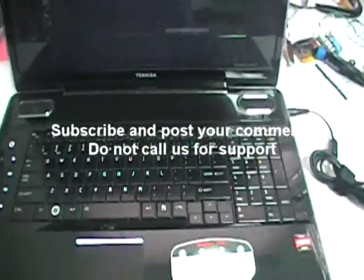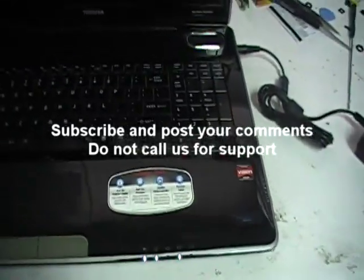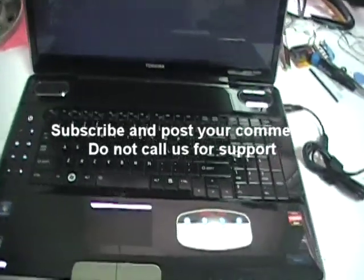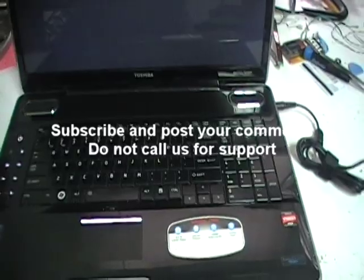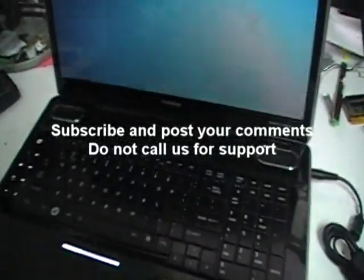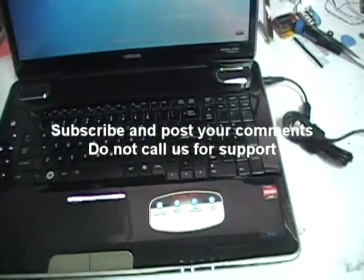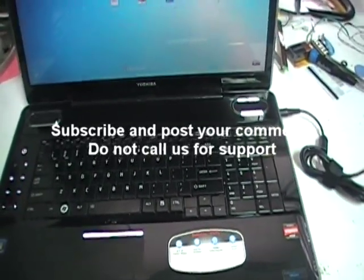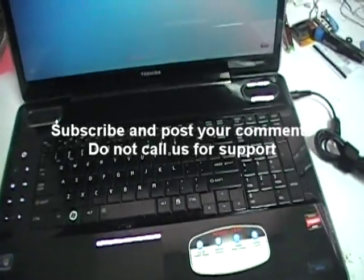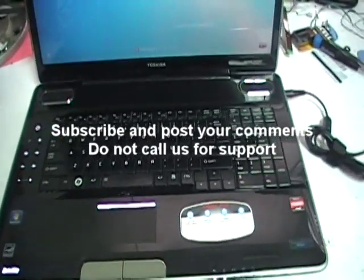This is a video to show you how to fix that particular video issue where the computer does not turn on at all. If you want us to do this for you, I would highly recommend that over doing it yourself — you'll save a lot of money on sending it to us. We'll take it apart, put it back together, and you should be okay. Subscribe to our channel, post your questions, and we will be able to help you. If you do not subscribe, we will not reply to your comments. Thanks again — until the next video, bye.